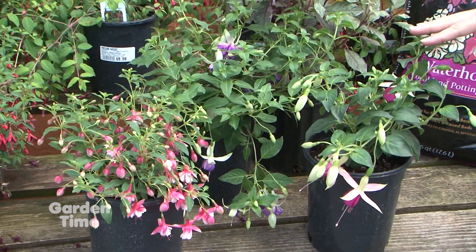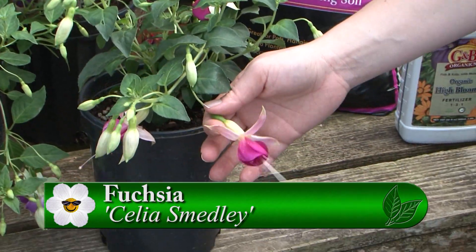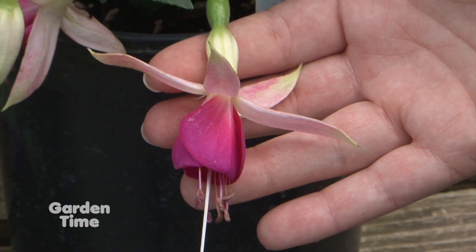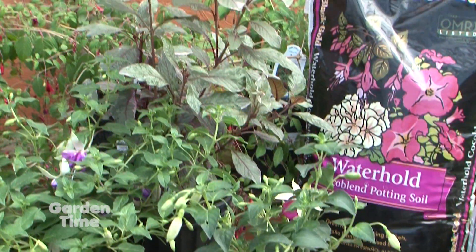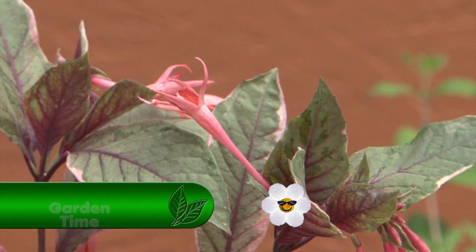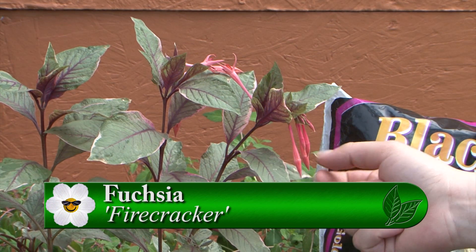This one here is Celia Smedley. I like to call this the Disney look — it just reminds me of a princess. It's a little bit on the upright side and would just make a great addition to a garden. And then we've got this one called Firecracker — the way it kind of opens up, it's gorgeous. The long tubes are just a different look, and it's got that variegated leaf. That one is annual.